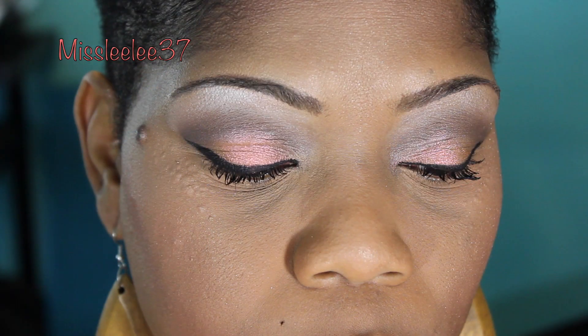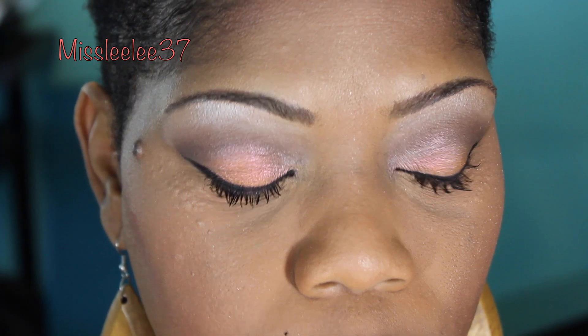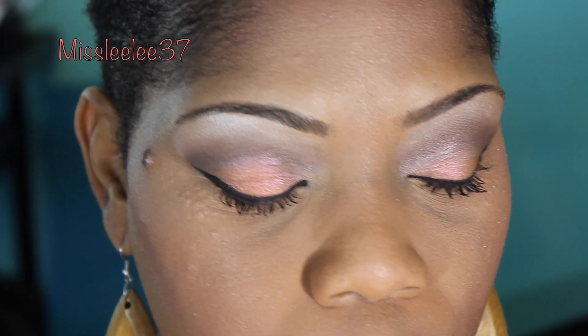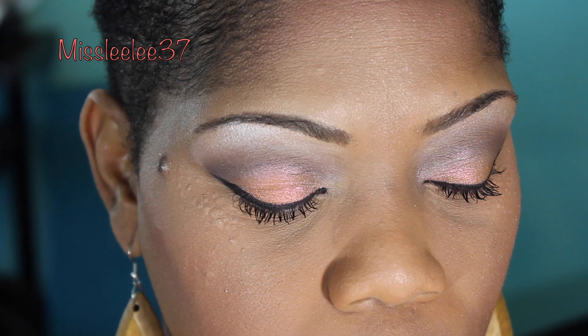Hey, what's up guys? This is Alifia. I haven't come in in a while with a get ready with me, so I decided to share one with you all. For this get ready with me, I'm going to kind of talk. I normally don't, but I just need to point out a few things.